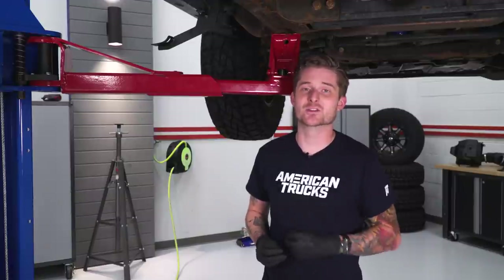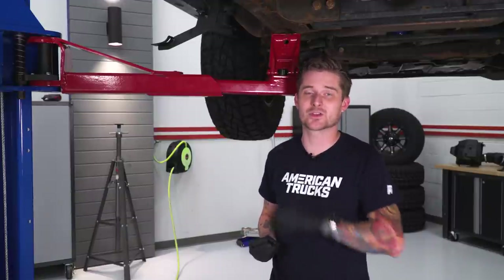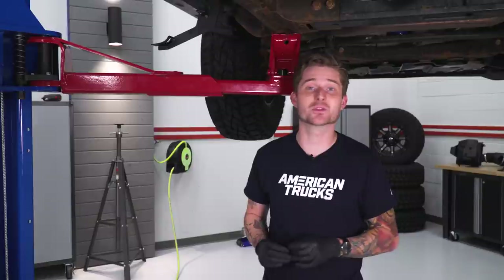As you saw, it's pretty straightforward. We're going to go ahead and do the same thing for the other two holes on either side of the truck before we actually move to install the step itself.